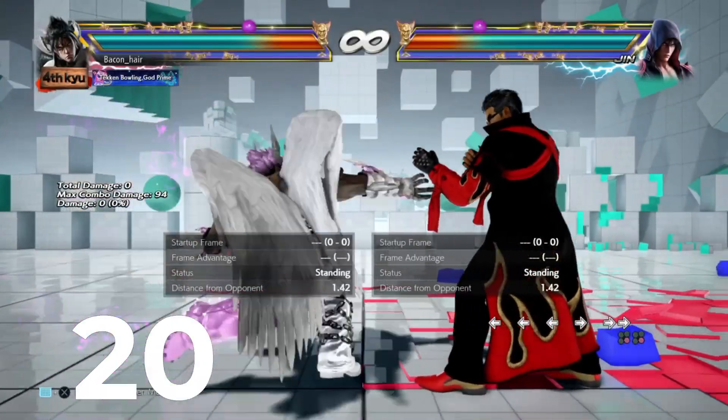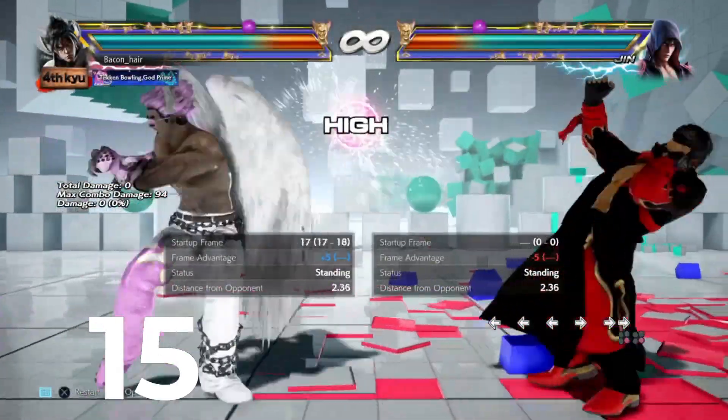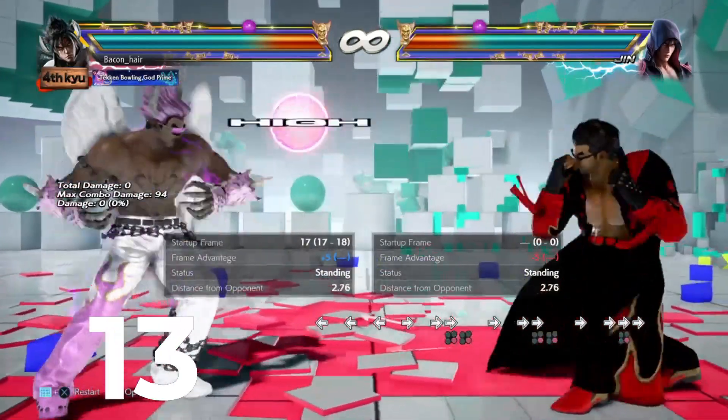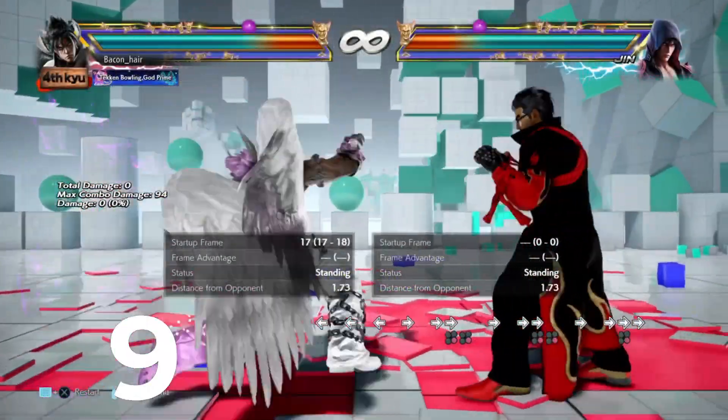The next move we have here is forward, forward, four. It's basically his easier electric if you can't do it just yet. It's a high, it's plus on block, and you can get some crazy setups out of it. I'd suggest you mix this up in your arsenal too — it has better range than the electric, I think.